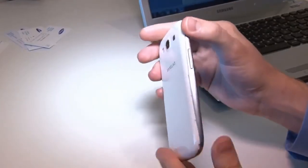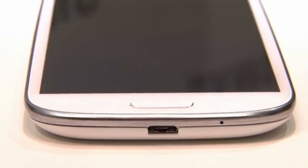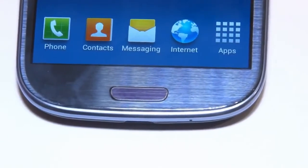The S3 feels really good in the hand, nice and light, and it's just 8.6 millimeters thick. There's a physical home button on the front and a couple of touch-sensitive keys. They're a little too close to the edge for my liking, as I kept hitting them by mistake, but I think you'll get used to it.